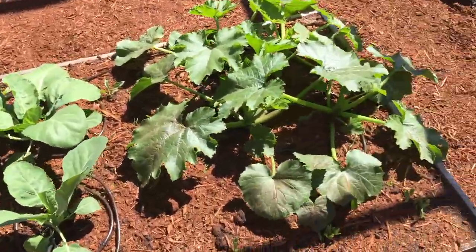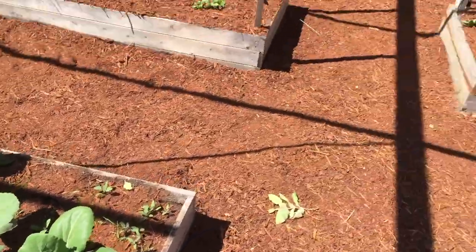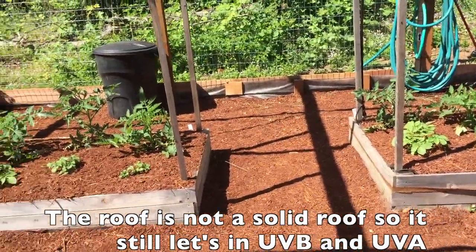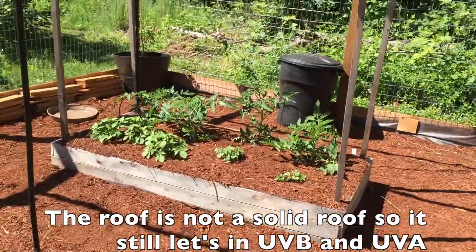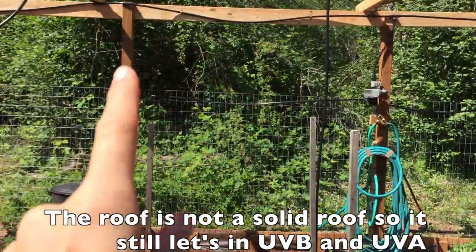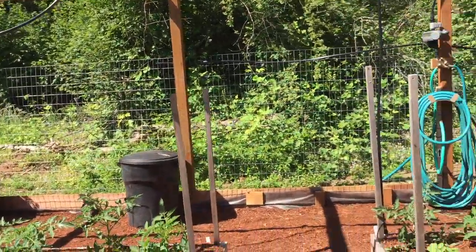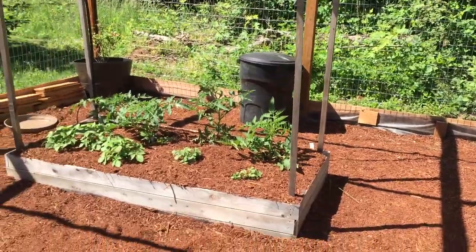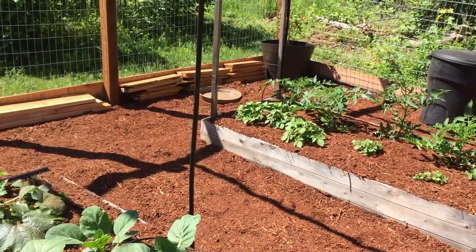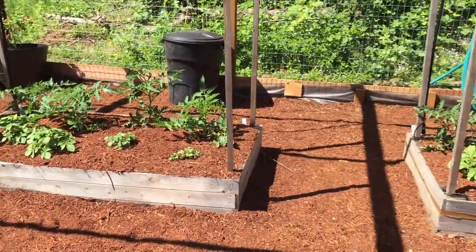These are basically just our gardens and she can't get to them. We're going to put a roof on it so that no birds can get her, but for right now I'm supervising her. Once we get the roof and the siding on — you can see up there there's no siding — then I'm going to let her free roam without me being in here. Eventually when she can free roam I'm going to put a food dish out so she can just spend all of her time out here.